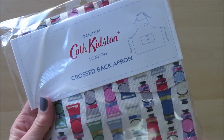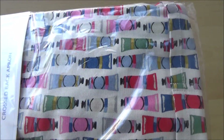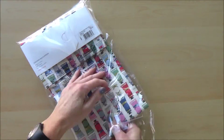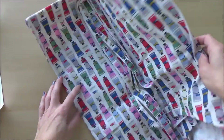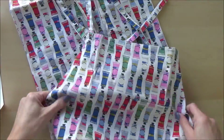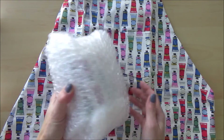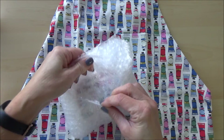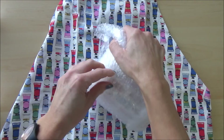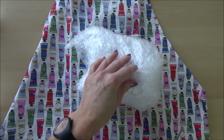We're down to the last two items, and to describe them as art supplies might be pushing it a bit. This is an apron — I don't normally make that much mess when painting, but I stumbled across it on the Cath Kidston website while looking for a present for my niece. It caught my eye because of the design: it's covered in paint chips, which I really like. It did have 50% off, and besides, if I ever get around to trying oil paints, I'll be ready.